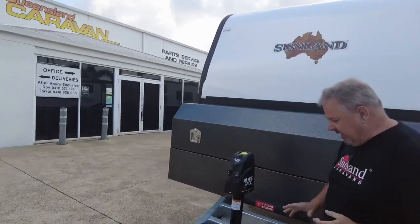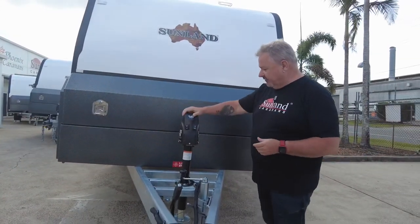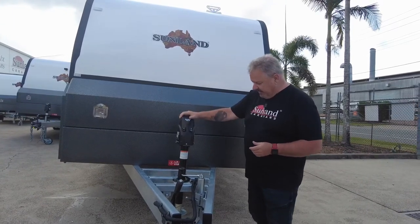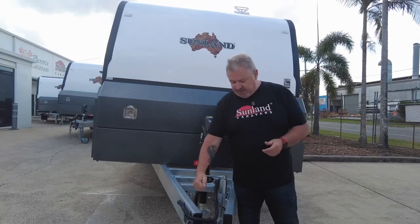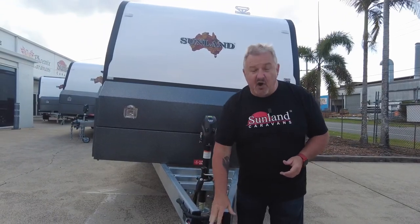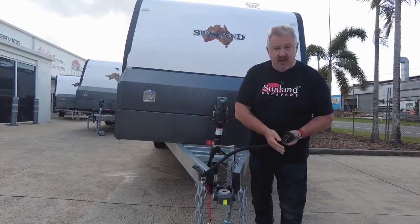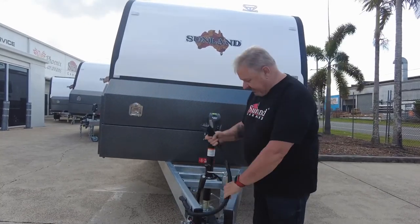Let's have a look at this gorgeous caravan. Double jockey wheel brace with a jockey wheel here and the famous Black Jack trailer jack electric leg here. Has got a camera, has got the ESC, has got the ratchet handbrake, DO35 of course, and the wiring setup for a 12-pin plug and an Anderson lead. That's their requirements for their car.